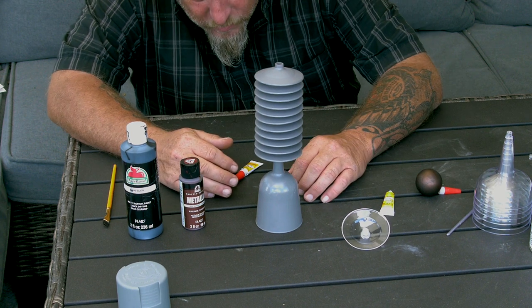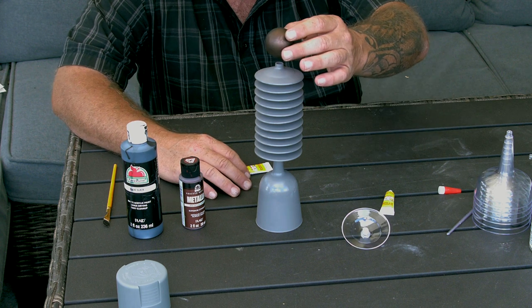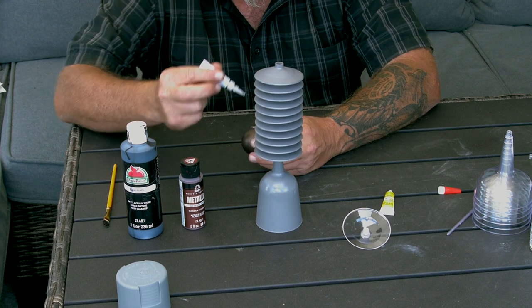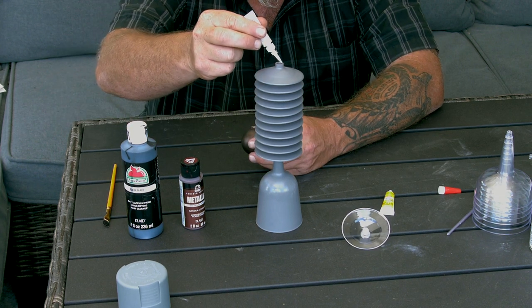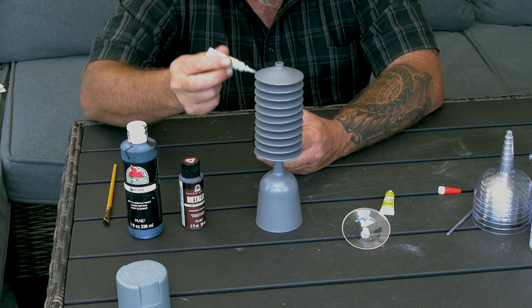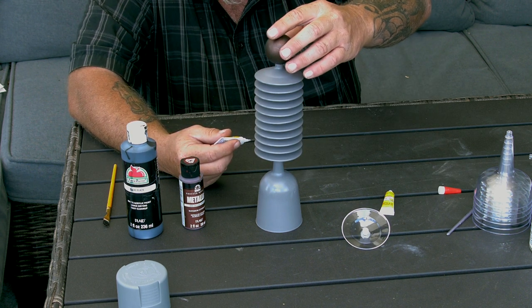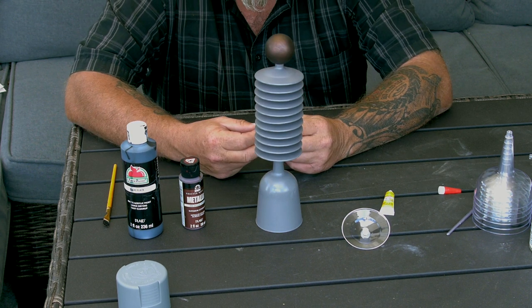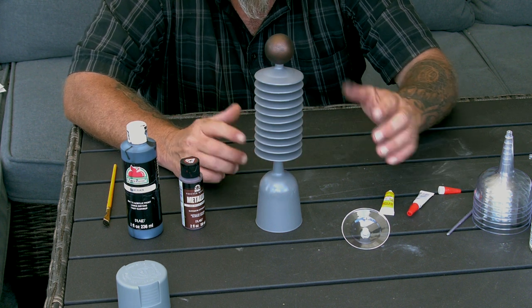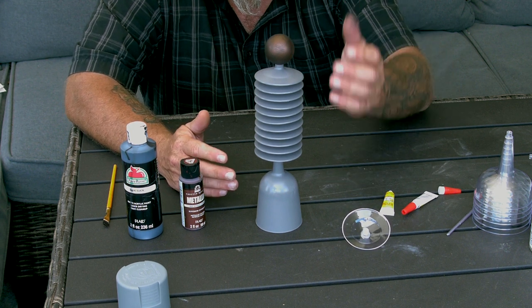It might look crooked but I assure you it's not — the table is crooked. The last thing we need to do is simply glue our ping-pong ball on top. Put some glue there, make sure if it's gonna drip it drips on the inside not the outside, put a little bit on the ball, and stick it right on top. And there you go — there's your Strickfadden-inspired insulator with a condenser on the end of it.